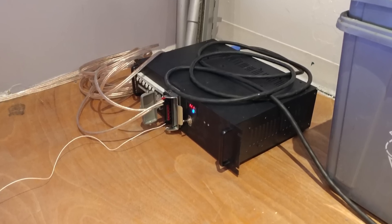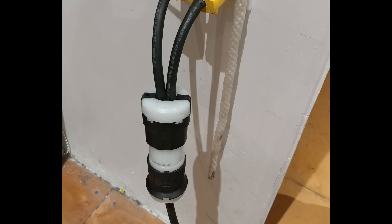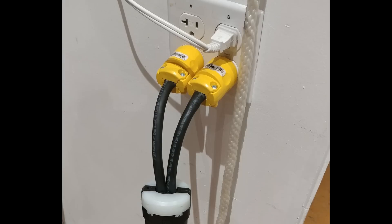A 200-amp, 12-volt power supply was ordered and a nice case was built for it. We had to use a cheater cable to plug in at our testing location, since it required 208 volts.